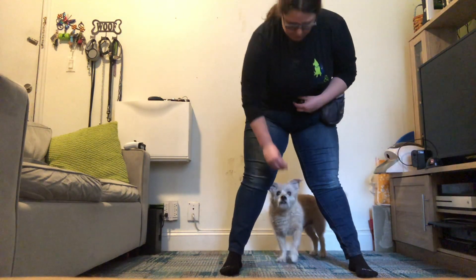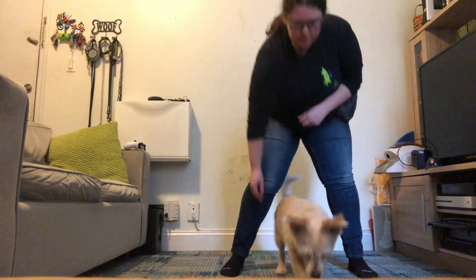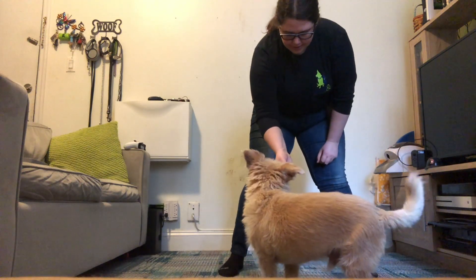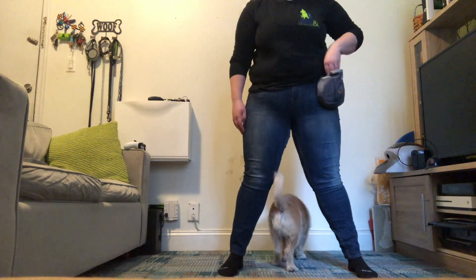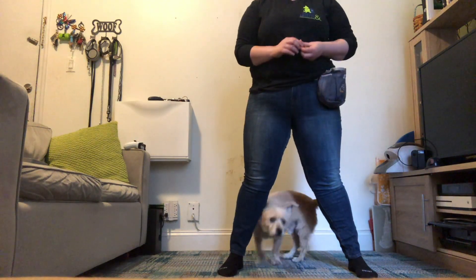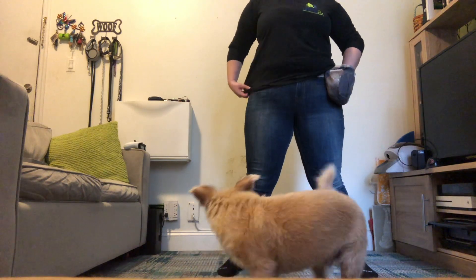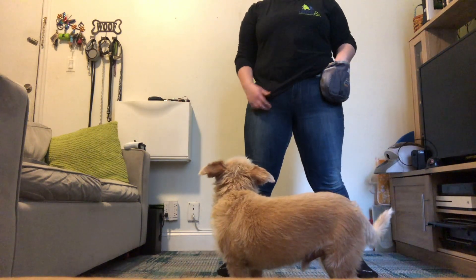If your dog stays here like this, you're going to do the same thing in that direction. Go. Good boy. And go. Dustin knows this game — it might take your dog a little bit longer to figure this out. Do not worry.